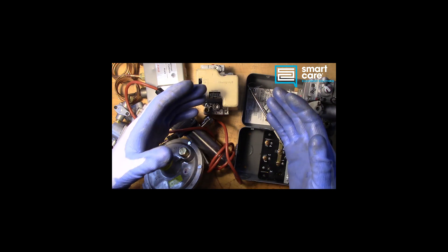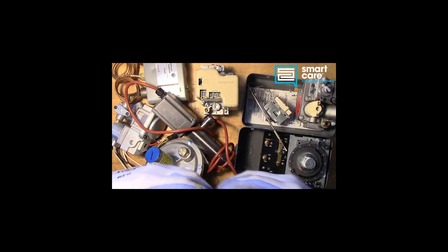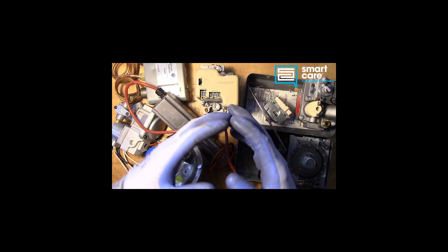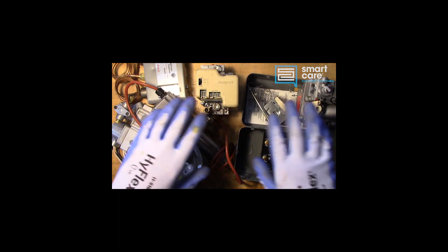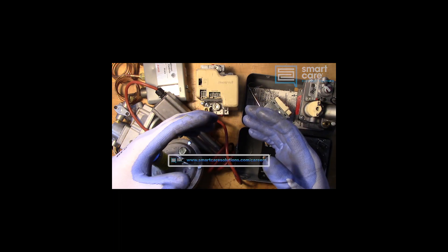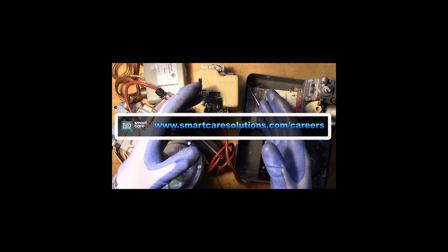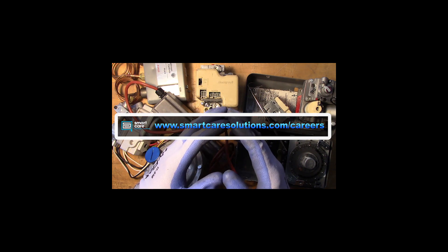If you're already a Smart Care technician and you have a part you'd like to see me tear down, please reach out to me internally for shipping instructions. If you're not a Smart Care technician but you or someone you know would like to learn more about a career as a service technician specializing in commercial restaurant equipment, please check out our open positions at smartcaresolutions.com/careers. Thanks for watching.